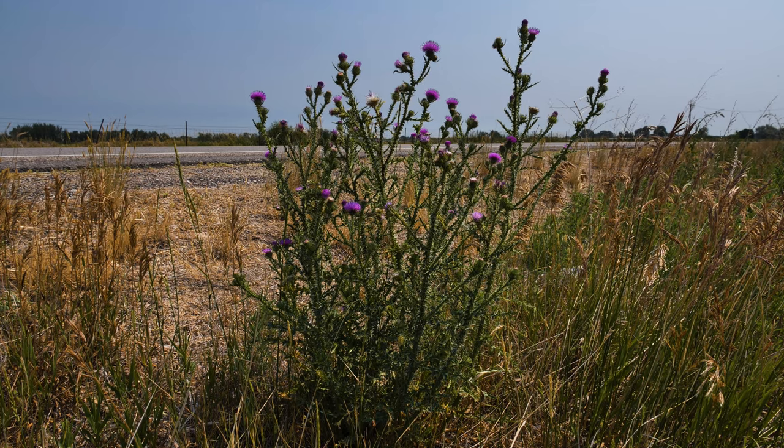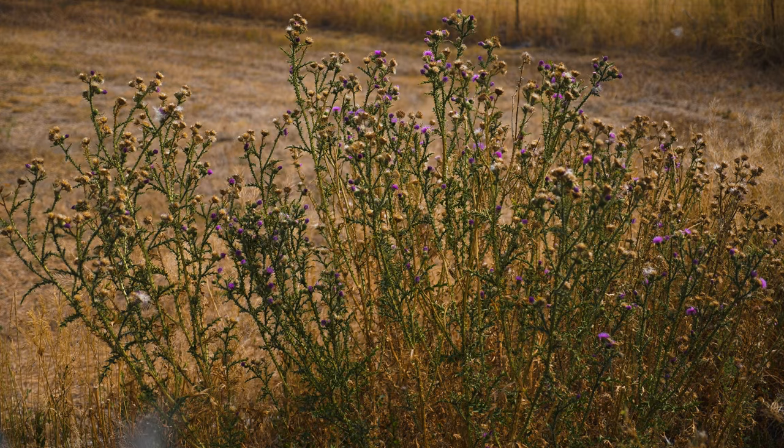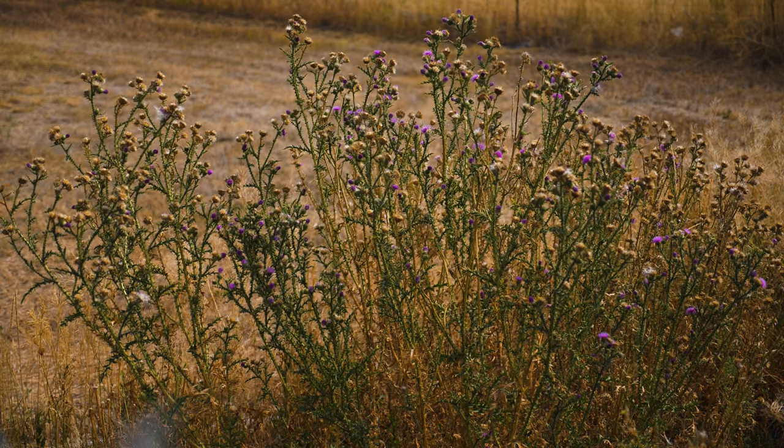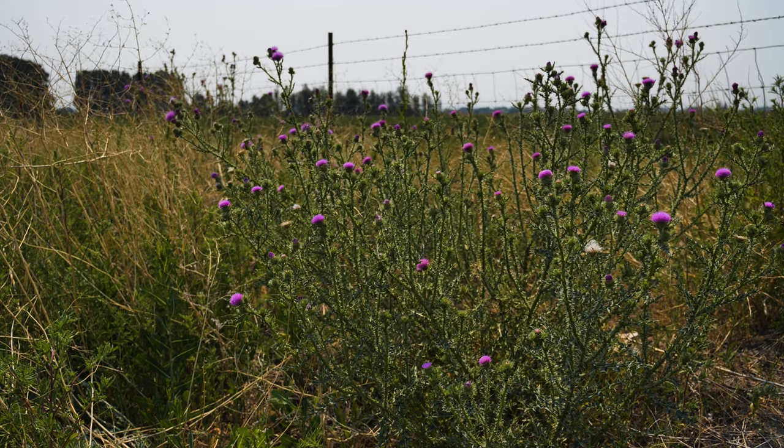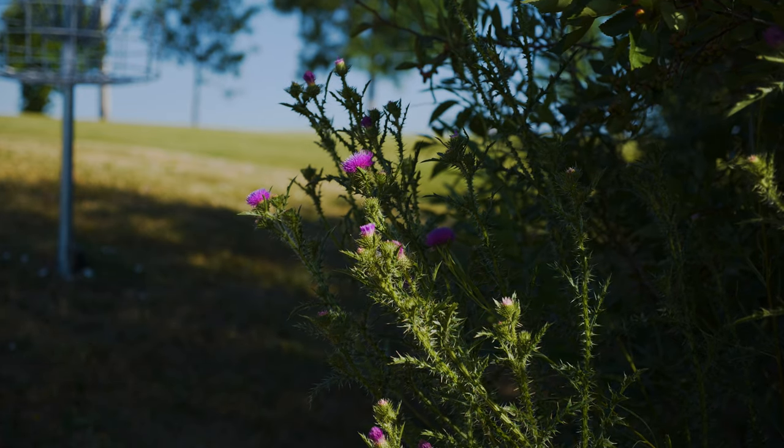Plumeless thistle rapidly colonizes disturbed, moist sites, including pastures, roadsides, ditches, and meadows. Though it grows best in moist, well-drained soil, it can also be problematic at dry locations. This weed is problematic in that it reduces pasture and rangeland production and displaces native plant species in natural areas.